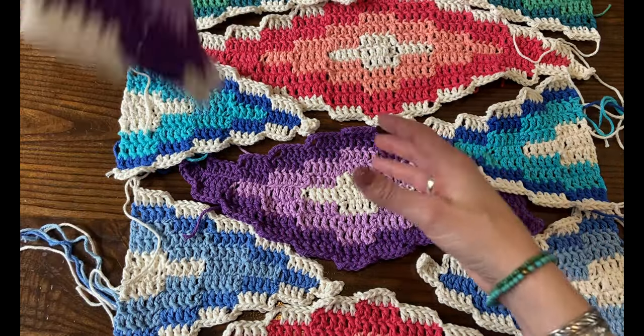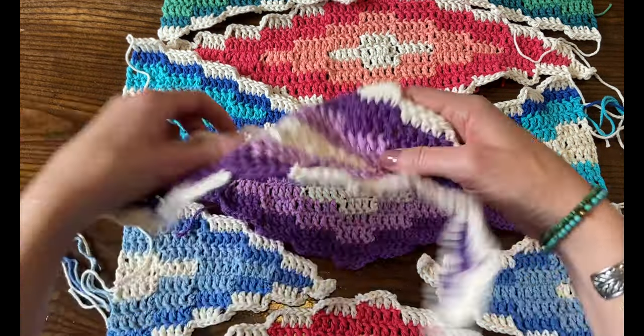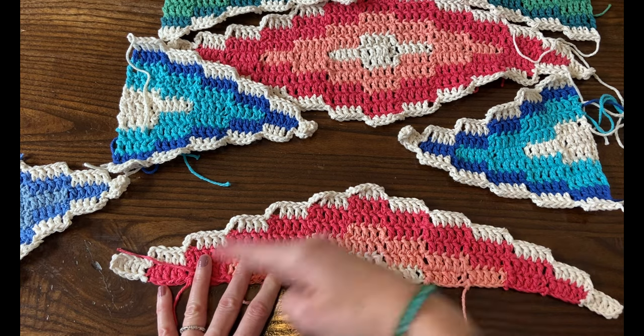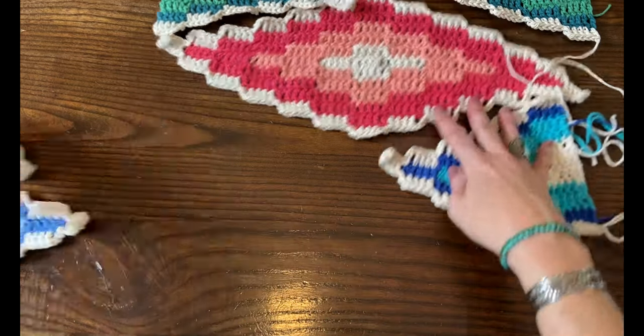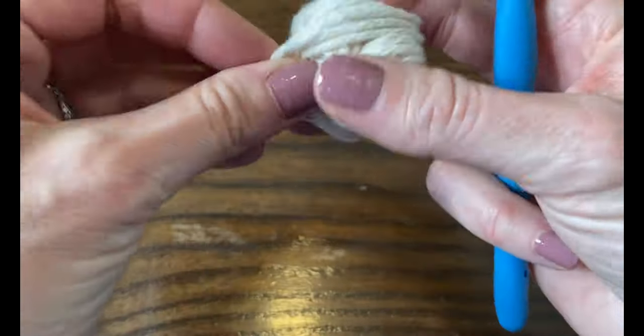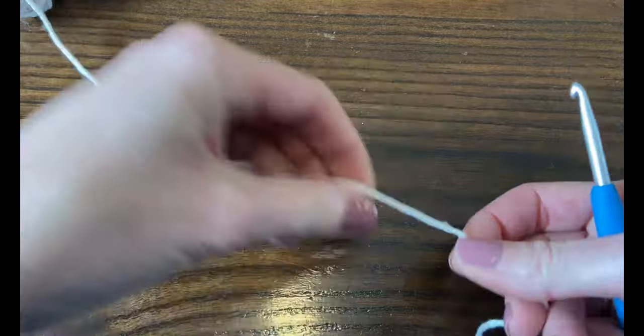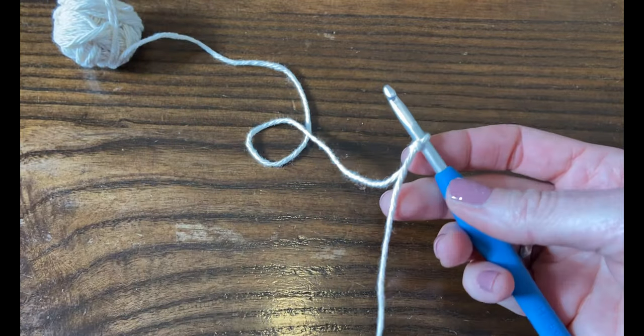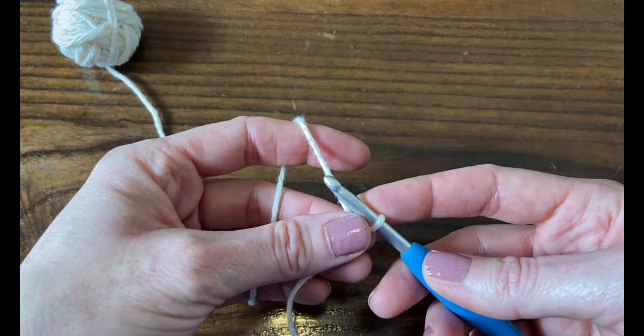This is a really good blanket for scraps — tiny little balls of yarn are fine for this one, especially for those first two rounds. To start the center diamond, or full diamond, which goes in the very center of your blanket: make a slip knot, put your yarn on your hook, and then chain seven.